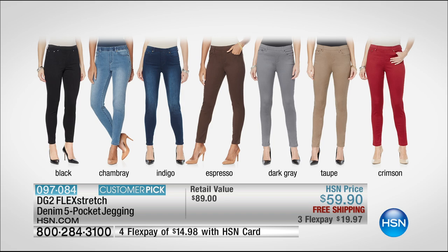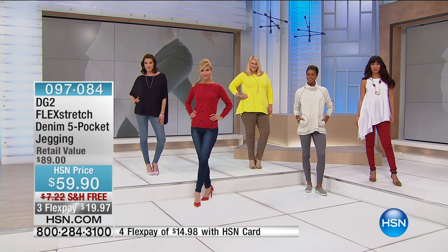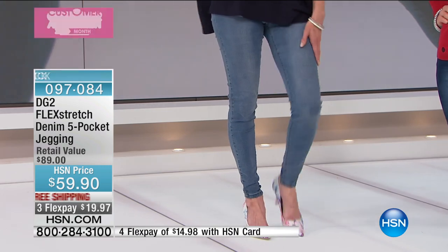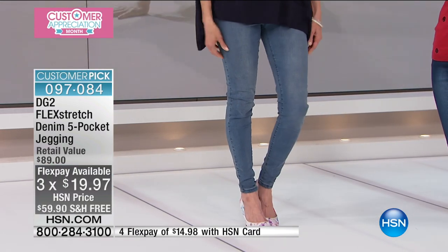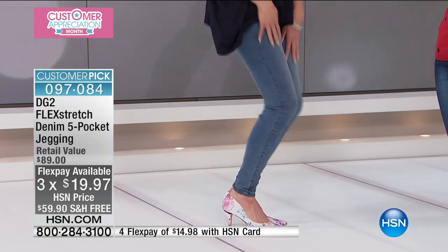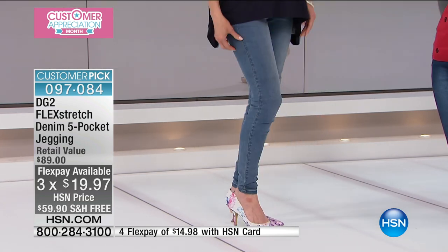Optic white for summer, black and white for fall — it's transitional. The taupe is like your ideal live-in trench coat beige, and crimson is very maritime for this time of year. It's $59.90 with free shipping and handling — you next to never see free shipping and handling here. Three FlexPay of $19.97, or four on your HSN card at $14.98.